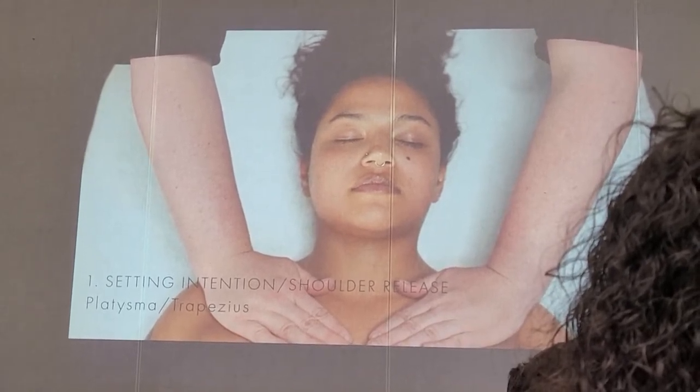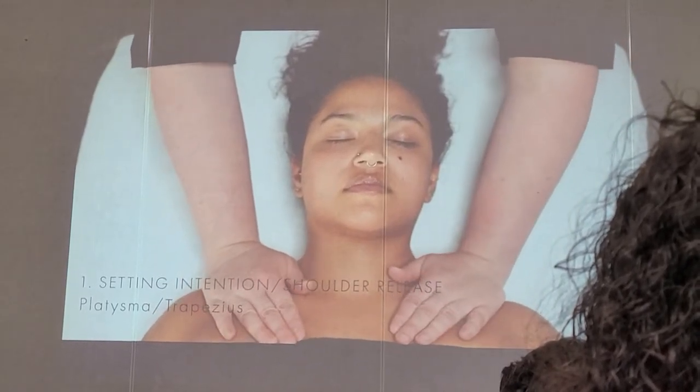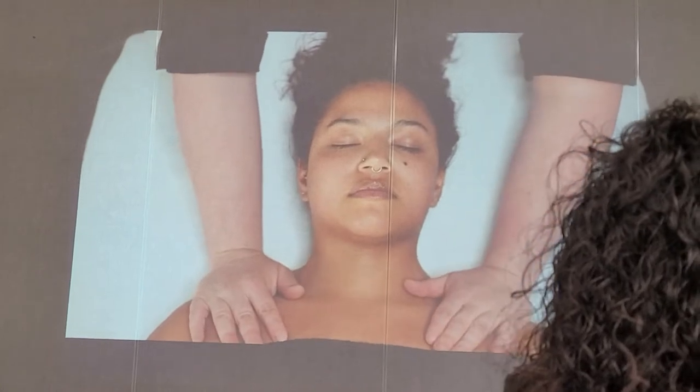I'm pushing down towards her feet — not pushing her down into the table, I'm pushing down towards the feet. This movement is already starting that stretching process. I like to call this a cat paw movement. I'm going to move to the shoulders.